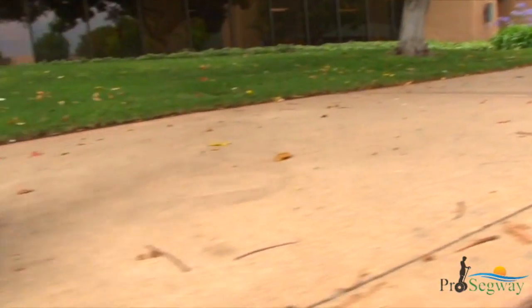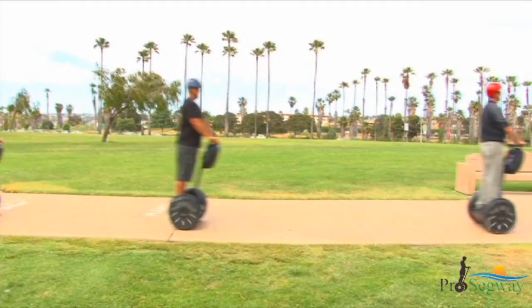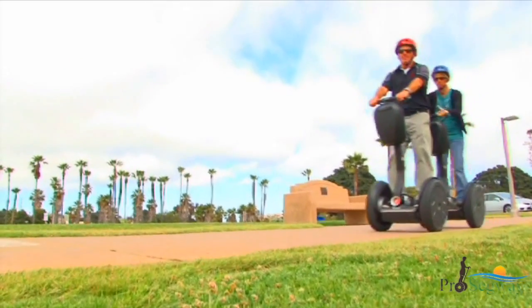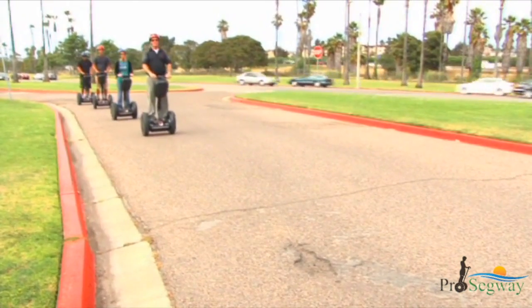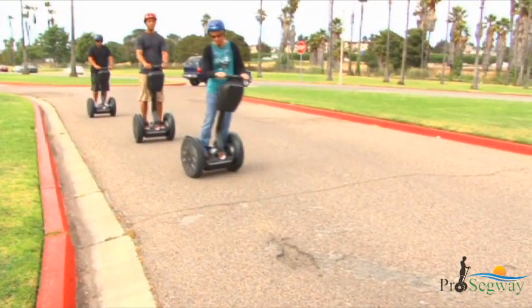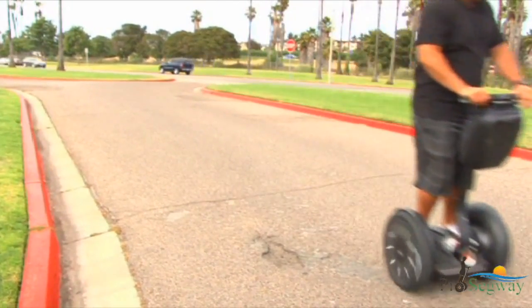Keep a safe distance from obstacles like curbs, walls, and fire hydrants. It is your responsibility to maintain a safe distance between you and other riders — remember, they may need to stop suddenly. Avoid holes, curbs, steps, and other obstacles, and avoid riding over any surface where the bottom of the Segway PT may strike any object.